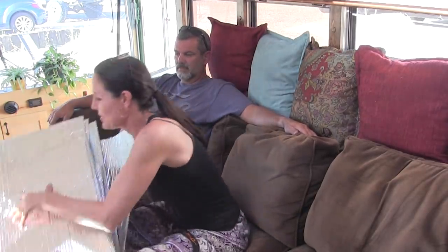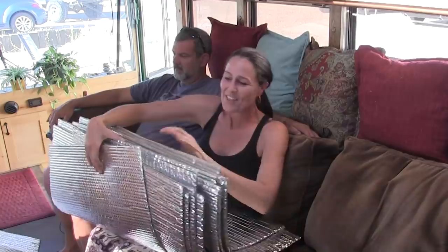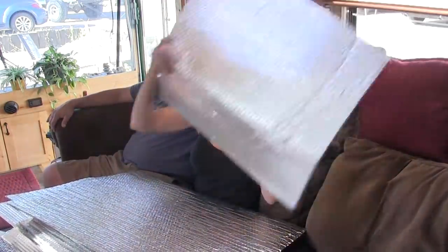When you build a schoolie or live in a schoolie, probably the biggest love-hate relationship in the bus has got to be the windows. You love the windows because of the view they offer at the amazing places where you're parked, but you hate them because they let the cold in in the winter and the heat in in the summer. So we did what almost everybody in a schoolie does and we cut Reflectix to fit each window — square pieces that just pop into each window very easily.